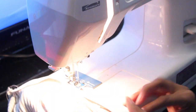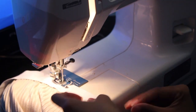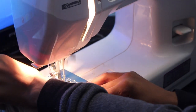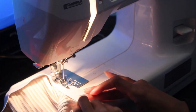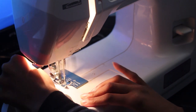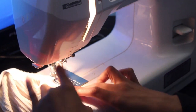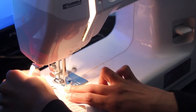Once you get to the end of your elastic, you want to make sure that you overlap the elastic band. Make sure that you overlap them, sew straight, and don't forget to backstitch because that's going to keep everything in place. When you're putting your elastic in, make sure that you stretch as you sew — otherwise the opening won't be stretchy.